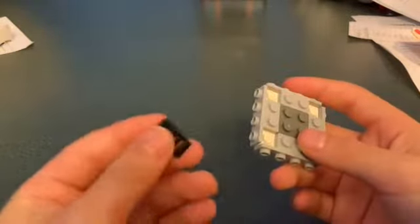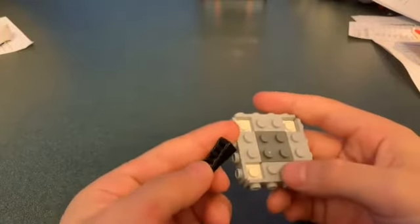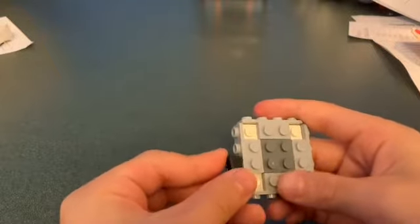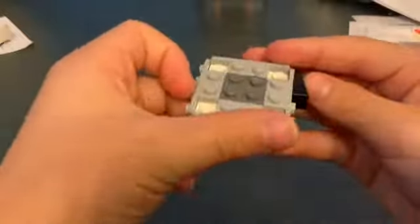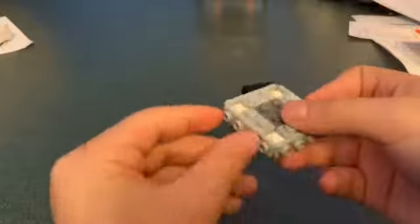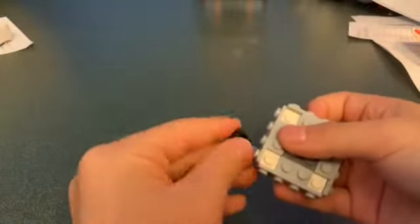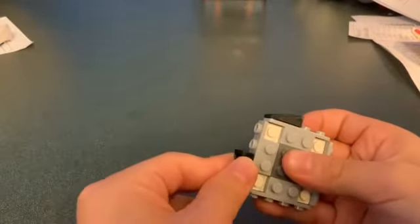Then get a one-by-two slope brick in black. You want to spin it so it looks good. If you want it to spin this way, face it that way so the wind goes over it. I like to spin it this way, so I'm doing it like that. Get four of those.